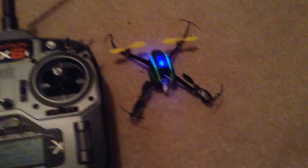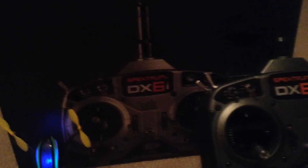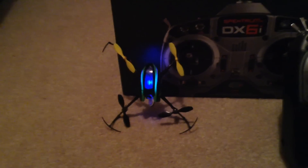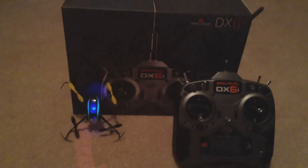That's the setup for the NanoQX through the DX6i. So that was a short review on the Spectrum DX6i and setup with the Blade NanoQX. I'll be doing an outdoor flight of this quad at some point in the next few weeks, so look out for that video — and thanks for watching.